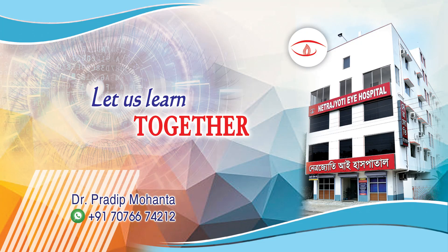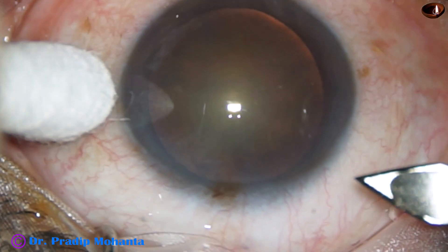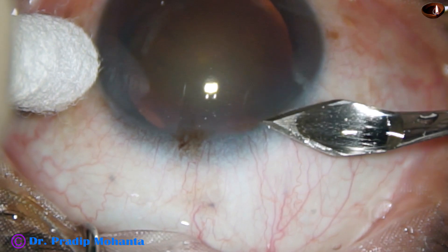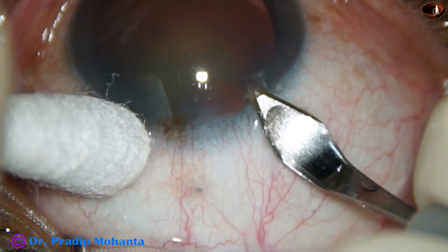Friends, welcome to my workplace at Rana Ghat, West Bengal, India. This is a routine phacoemulsification, but sometimes in a routine case, we may have a lot of struggles.